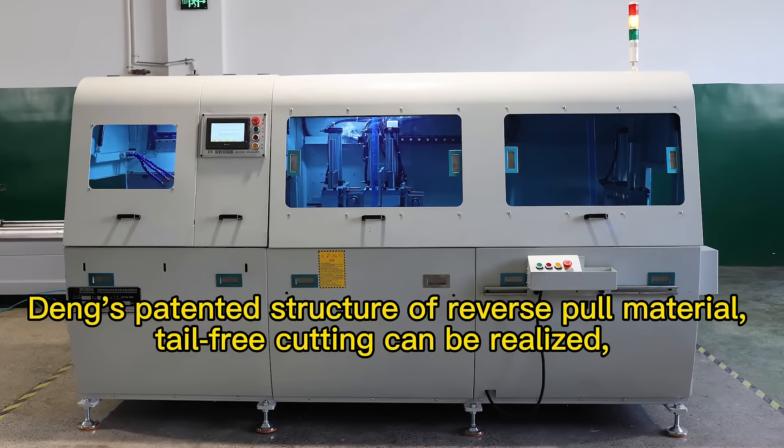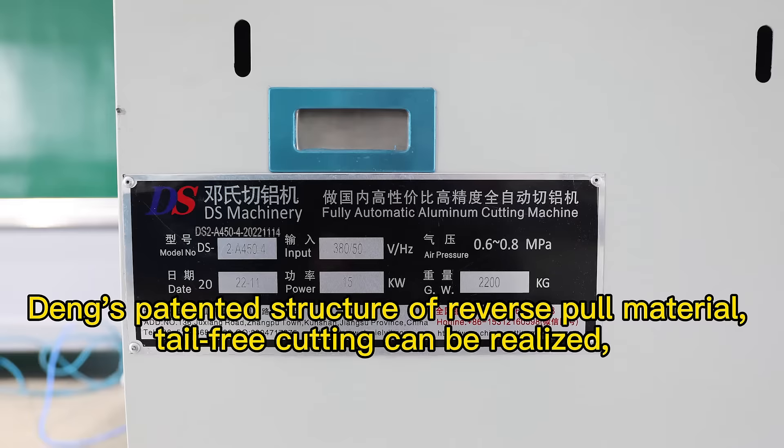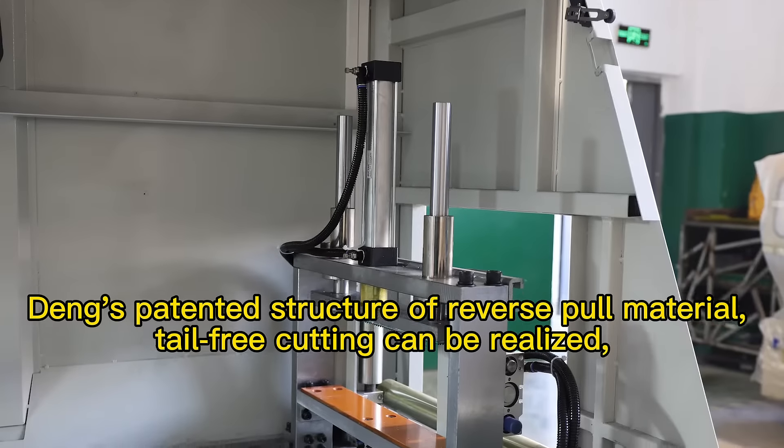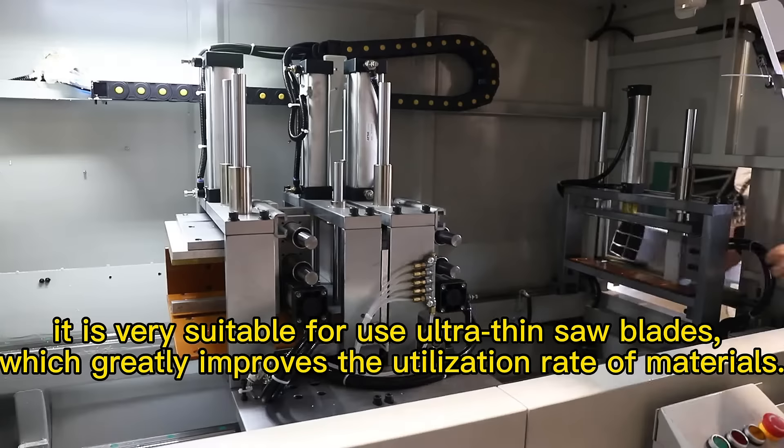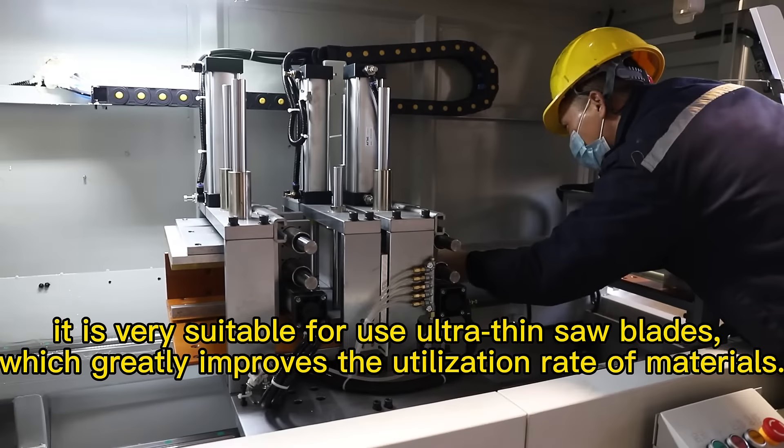Because of the patented structure of reverse pull material, tail-free cutting can be realized. It is very suitable for use with ultra-thin saw blades, which greatly improves the utilization rate of materials.